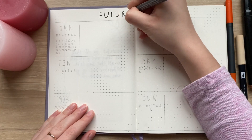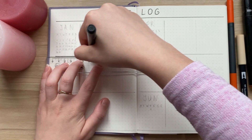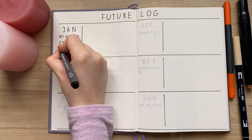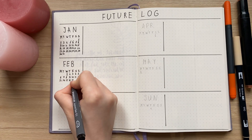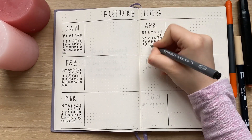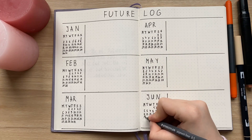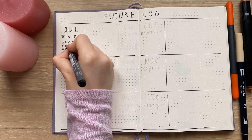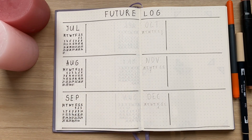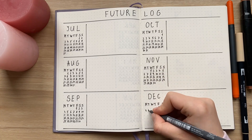The next spread that I use a lot during the year is the future log. At the beginning of the year I write about different events or things that should happen, like birthdays, already planned trips, events, and so on. Then at the end of each month I like to add important events or things I want to remember, like my first day at a job, the day I became monetized, or a meeting with an important friend. The layout is super simple — three months on each page with a small calendar for each month to highlight necessary dates.